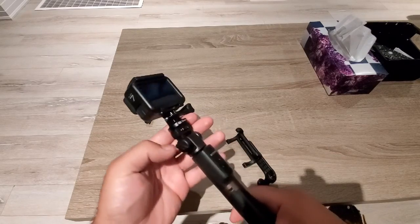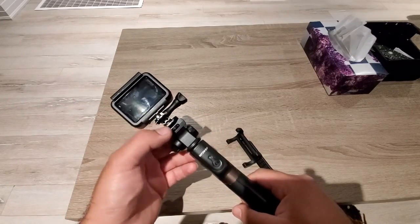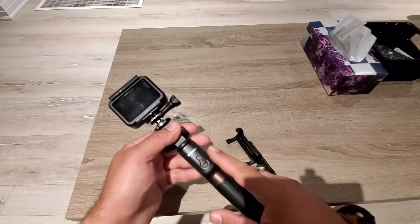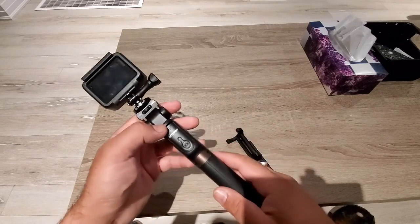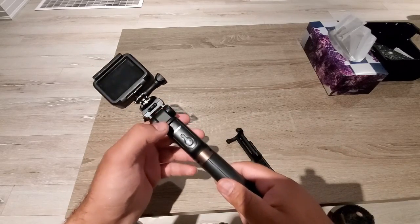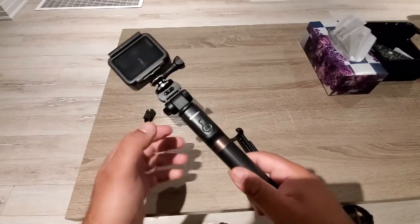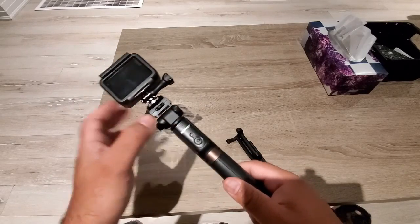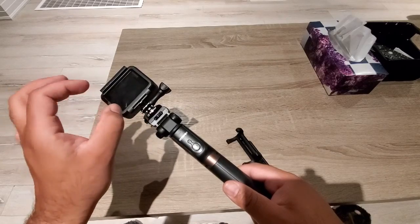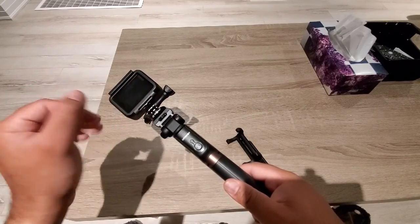This is GoPro Black 7, but you can mount any GoPro. The only thing is that the Bluetooth that is involved in this selfie stick will only control your cell phone. You have to control the GoPro separately if you want to click pictures or anything with it.